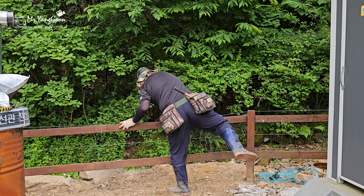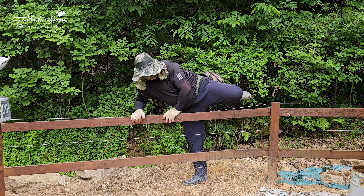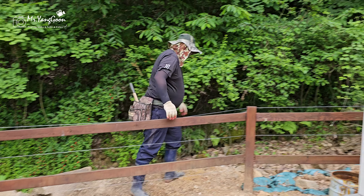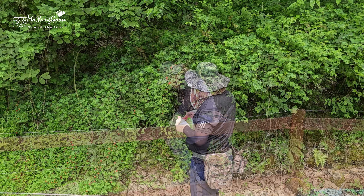농장 주변 산에는 산딸기와 여러 가지들이 열리는데, 그 중에서 산딸기를 직접 따 먹는 것은 아이들이 농장에 올 때마다 즐거워하는 것들 중 하나입니다.